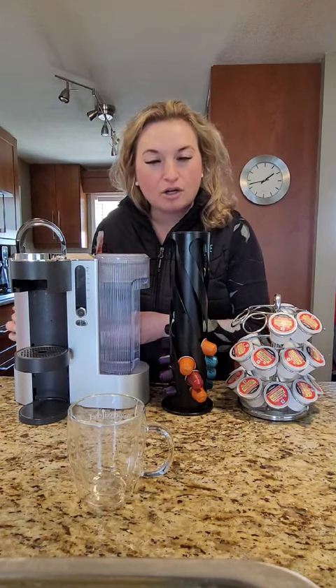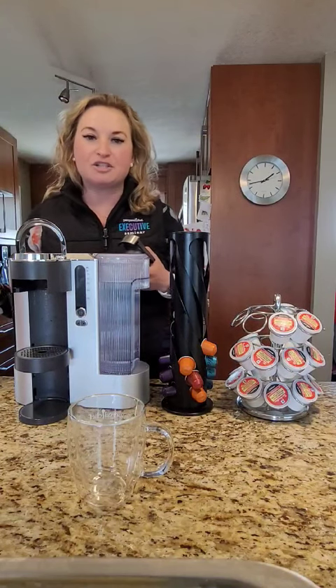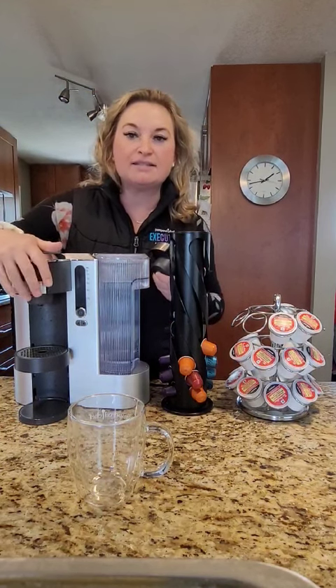Just like a dress that has pockets, our coffee machine has this awesome little side cabinet that stores your different attachments, so they're not all over your counter. Here's the Nespresso one — you just pop it in and hit start.